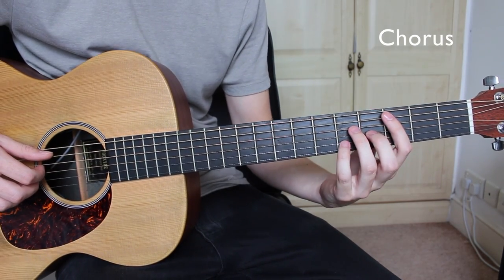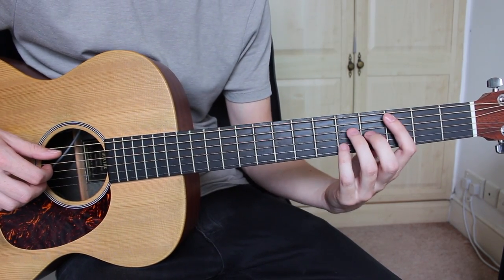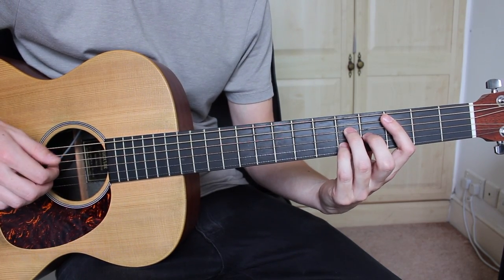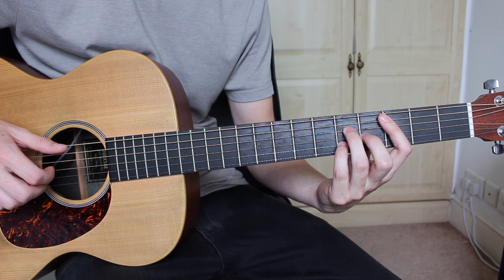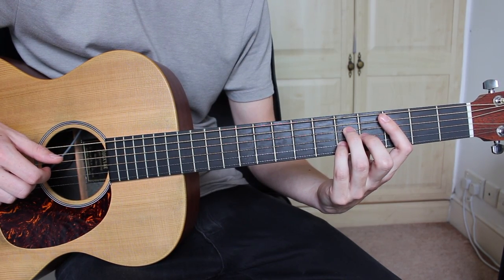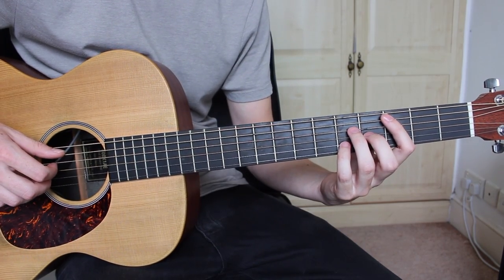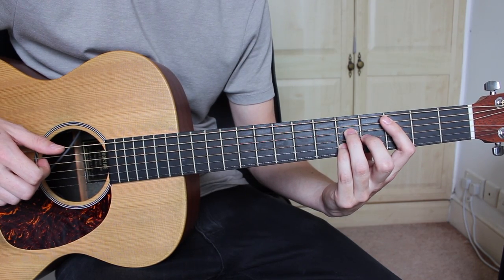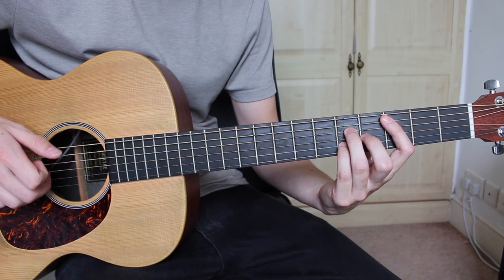Now for the chorus we're going to be using exactly the same chord progression as the intro and the verse, but we're going to be playing the chords slightly differently. So starting on the C major 7, I'll play through it slowly first. First we're going to pick each note of the chord, starting on the A string following through to the B string: A, D, G, B.